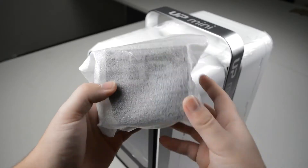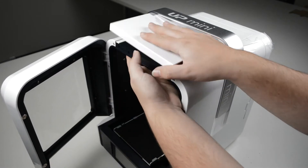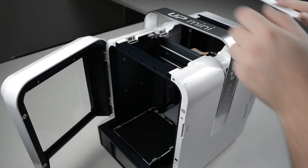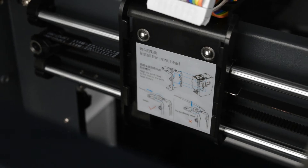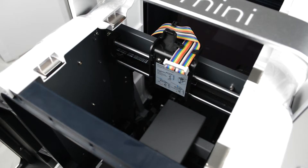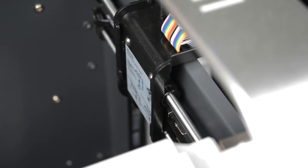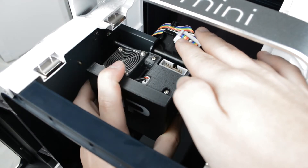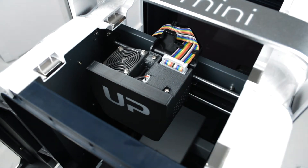The first thing to do is take the extruder out of its bag. We can then remove the top panels of the Up Mini 2. There may be some helpful instructions inside the printer, but if not you simply line the lugs of the extruder plate with the gaps in the printer's carriage. Push back gently and push down firmly until you hear it click into place. Then plug in the rainbow cable that sits above the extruder.